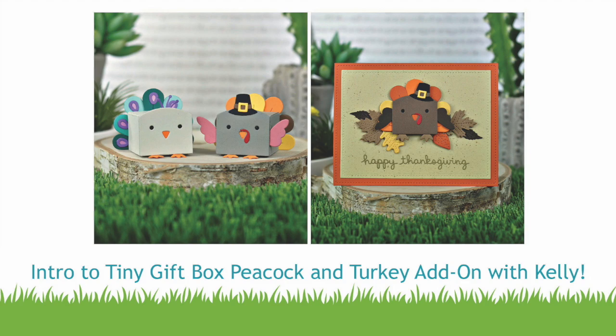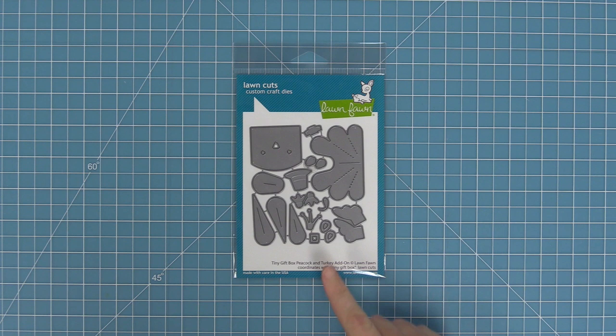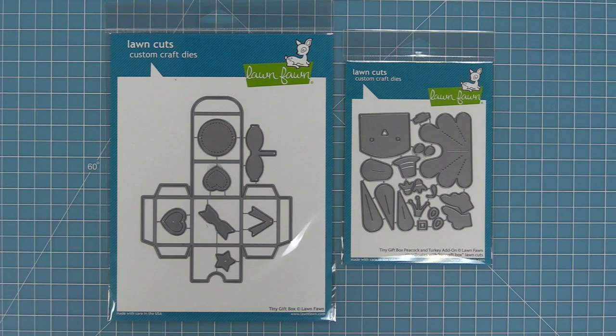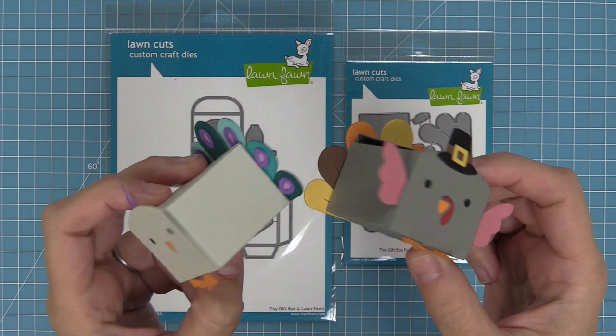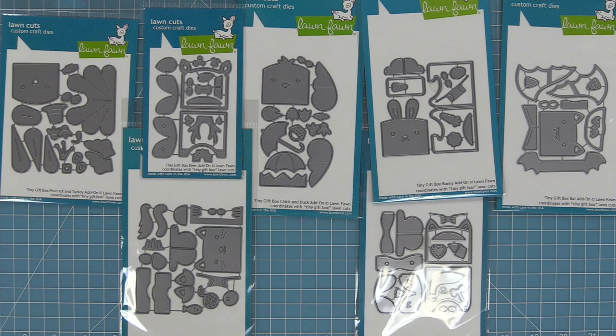Hello and welcome to another Lawn Fawn video. Today we are introducing our brand new set, the tiny gift box peacock and turkey add-on. This add-on is perfect for decorating the tiny gift box to turn it into either a peacock or a turkey, and you can see just how cute these guys come out — they are absolutely adorable. The peacock and turkey are the latest additions to our tiny gift box critter family, and we now have 10 different critters that you can make.